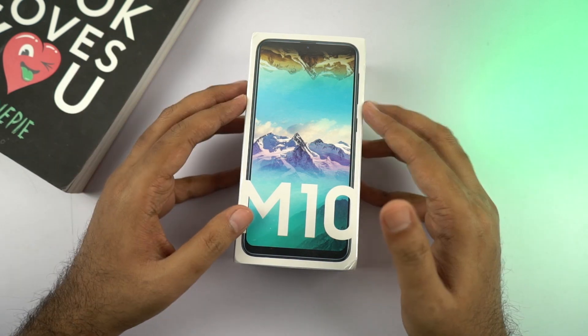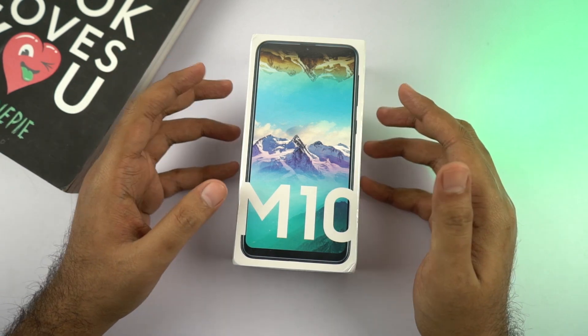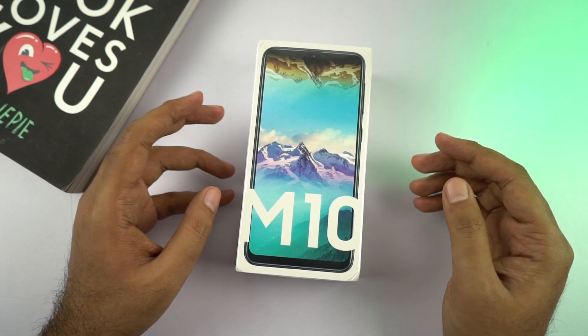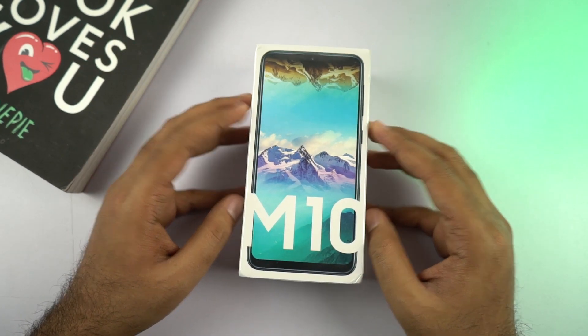Now all this talk might seem like an exaggeration, but for a Samsung phone to offer all this under 10,000 rupees is like an impossible dream come true. I think I've already talked too much, so without any further delays, let's just get on with the unboxing.